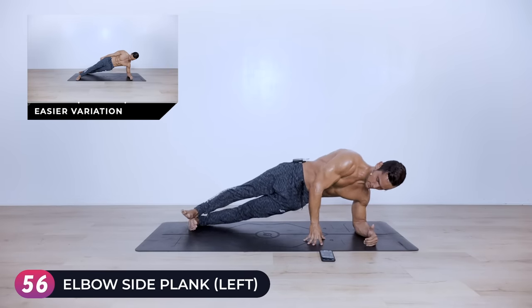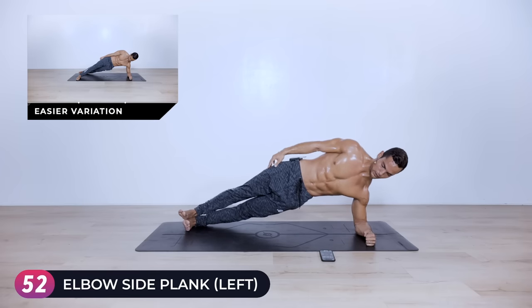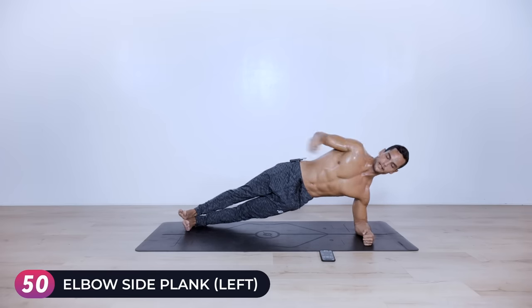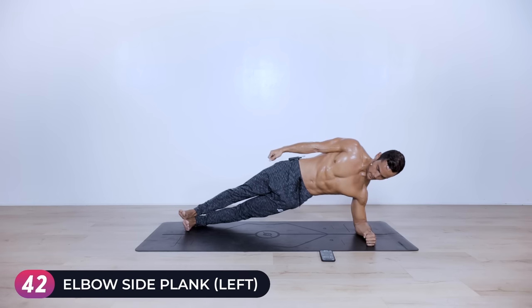Left elbow aligned with the heels of your feet — push the hips up and hold for one minute. Halfway there, family — let's go.